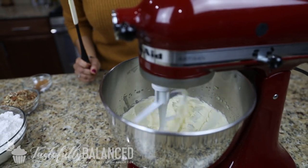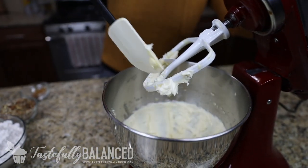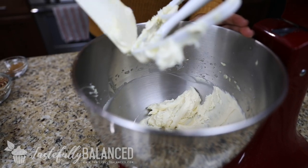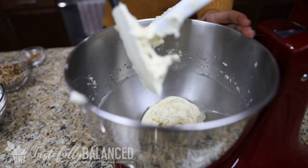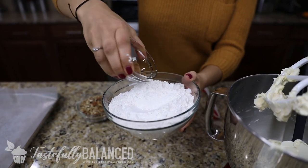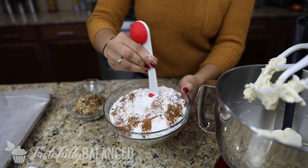That looks perfect. You'll notice that the color is nice and light pale, and it's very fluffy compared to when we started off. So now I'm just going to go ahead and scrape off the sides and add in the rest of our ingredients — some flour, a little bit of salt, cinnamon, and pumpkin pie spice. Let's give that a quick mix.